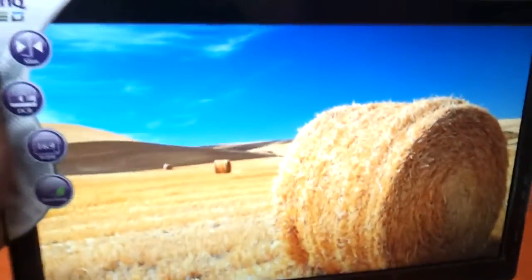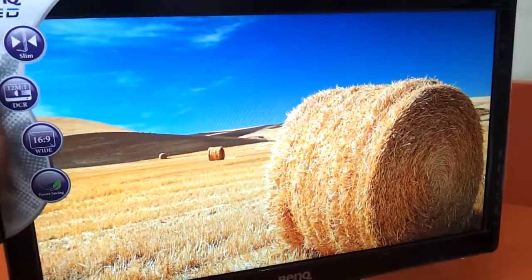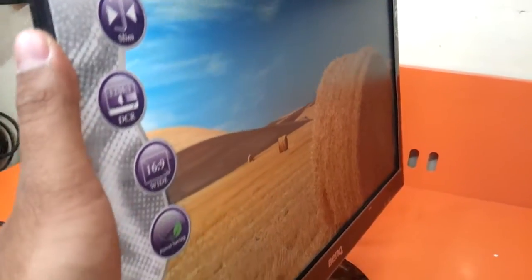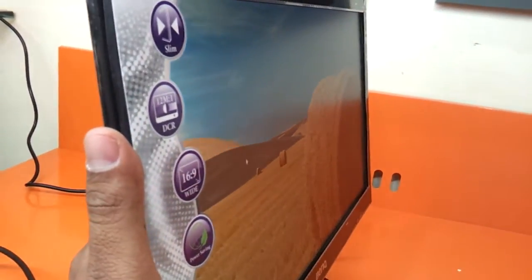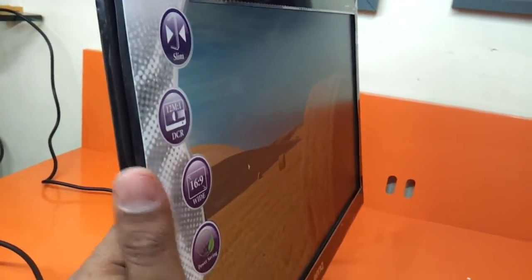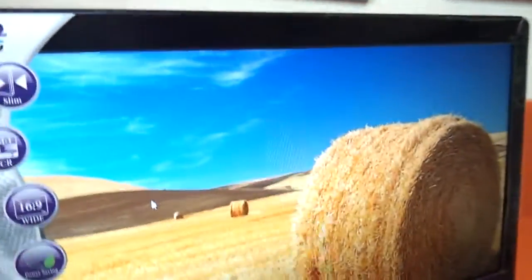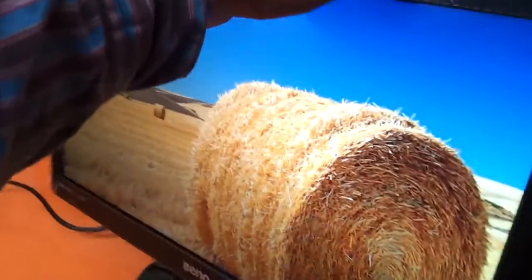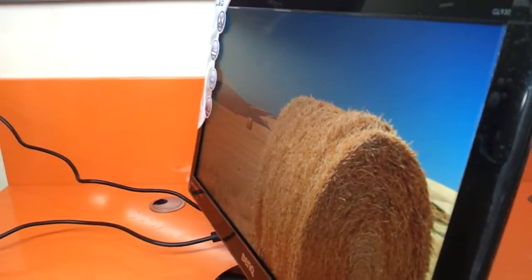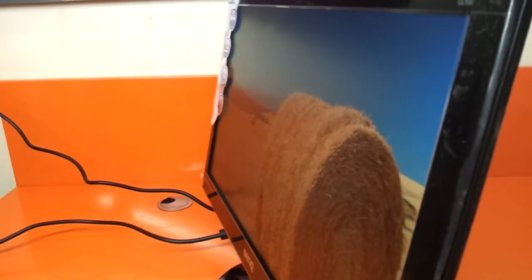Let's see the viewing angles. At around 120 degrees, the display is still very clear with no ghost images at all — and it's the same on the other side as well.